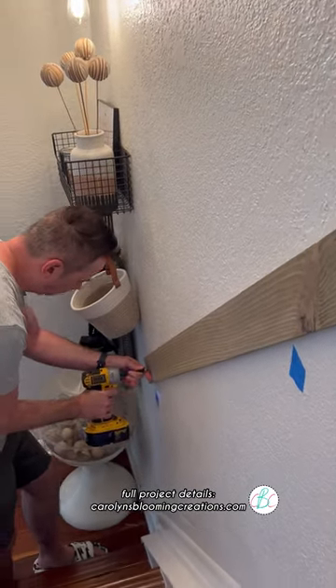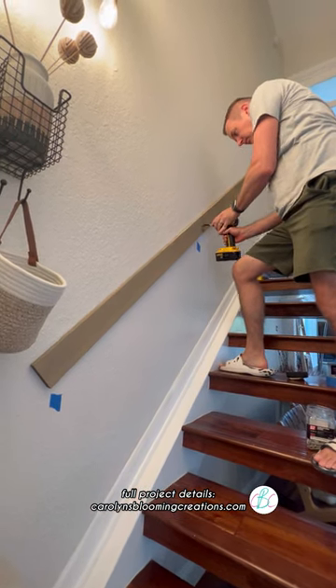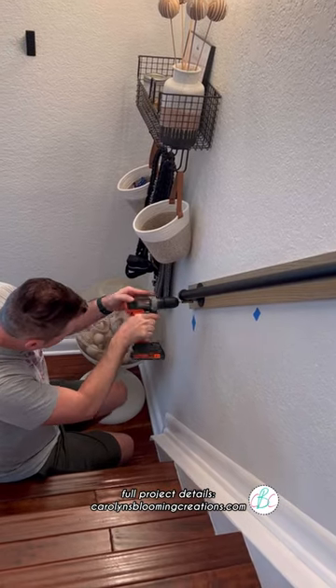Then we attached pre-stained wood that we bought at Lowe's. We ended up using two pieces of wood to fit our particular stairwell. We then attached the handrail to the piece of wood.